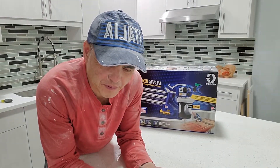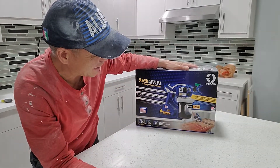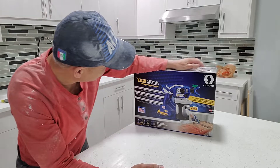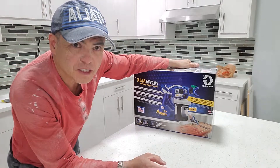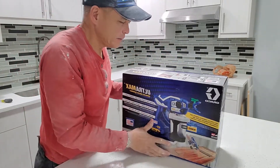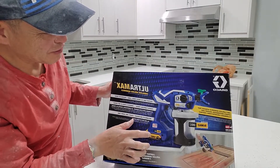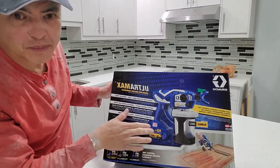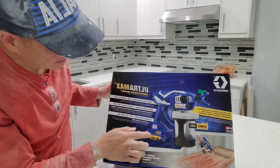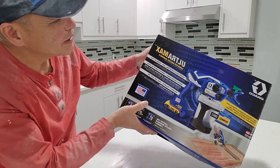Hello everyone, welcome to another unboxing episode. We're going to unbox this box — it's a paint sprayer. I just bought this one yesterday. The good thing about this sprayer is it's cordless — I can use the battery, and it fits whatever drill I have. The battery from my drill fits it. It's compatible with Dewalt batteries.